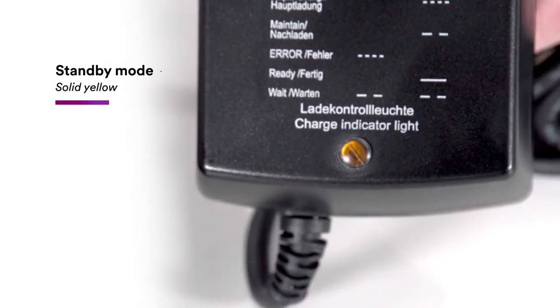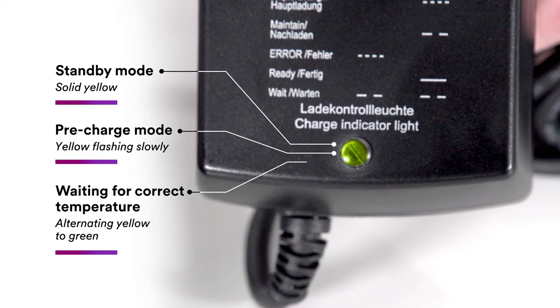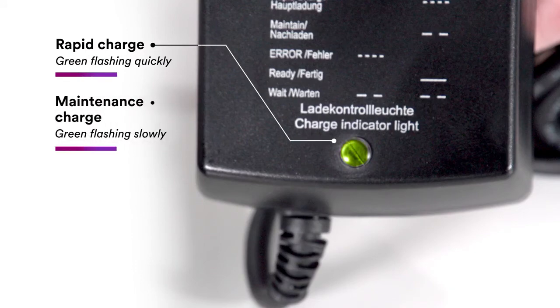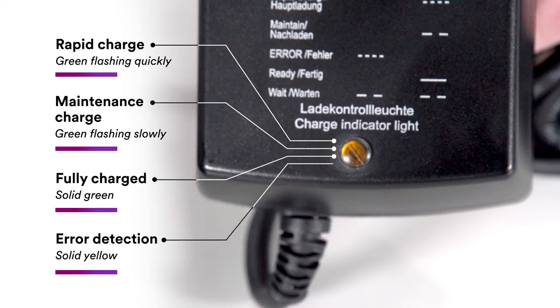The standby mode is indicated by a solid yellow LED. Pre-charge mode is indicated by a slowly flashing yellow. Waiting for correct temperature will be a slow alternating yellow-to-green flashing LED. Rapid charge is indicated by green flashing quickly. Maintenance or trickle charge is green flashing slowly. Fully charged is green permanently on. An error detection is indicated by a solid yellow.